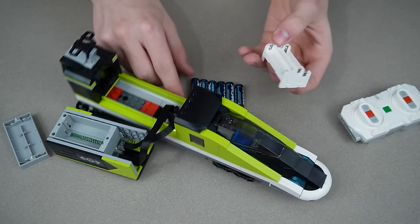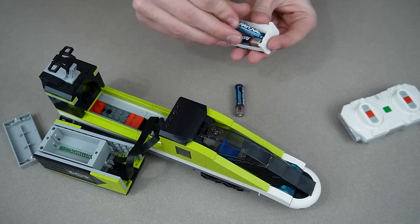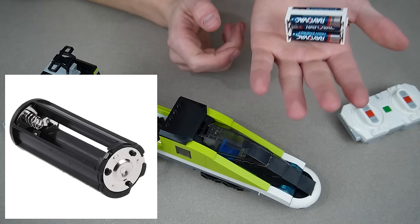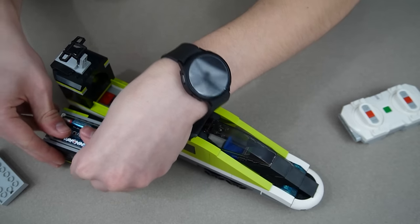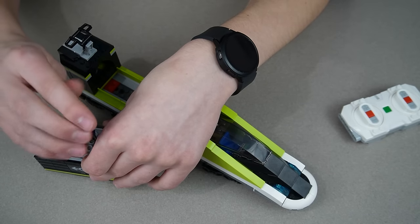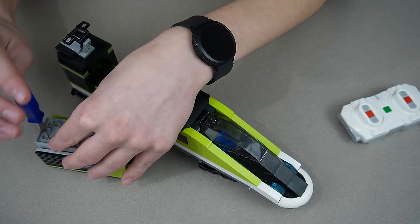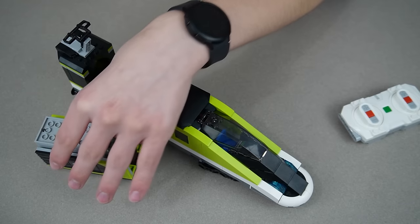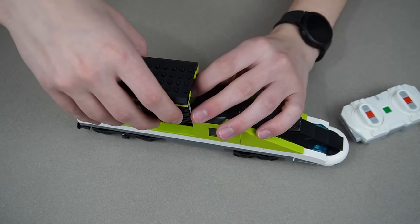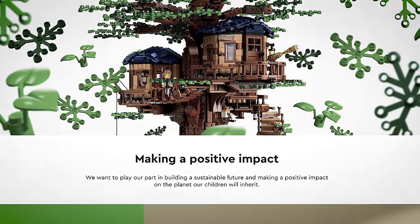I put the batteries on either side — one, two, three, four, five, and six. This thing that comes out reminds me of those flashlights that have it inside. I just thought of another thing: if one of these batteries doesn't work, I have to unscrew all of this and figure out which battery it is because there's so many. They should just make them rechargeable — it's horrible for the environment. LEGO is all about helping the environment.